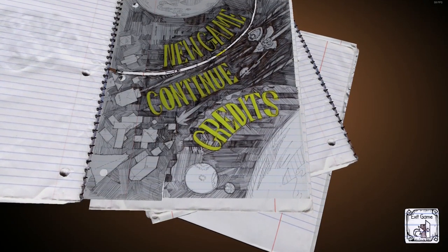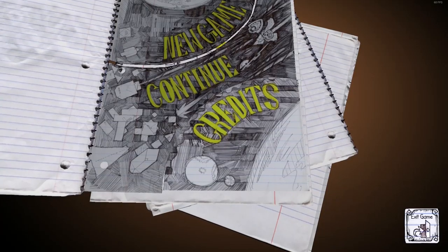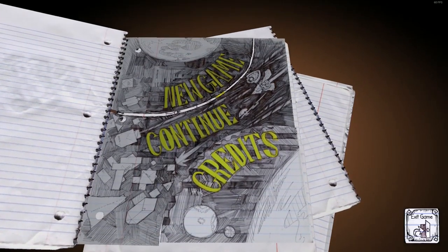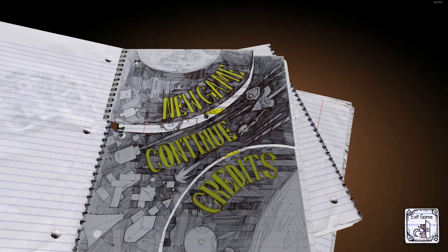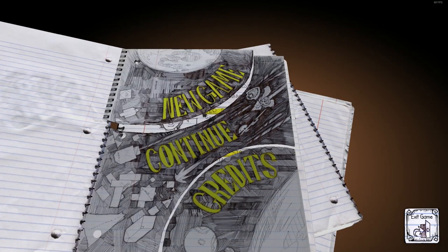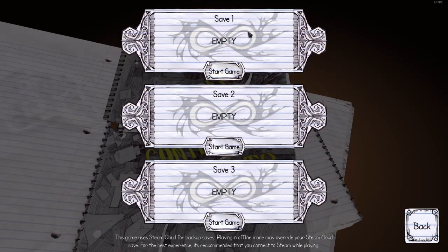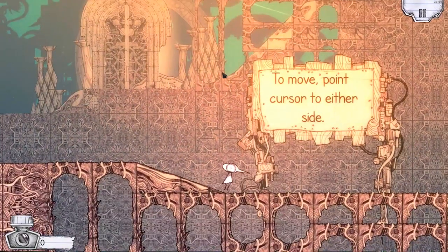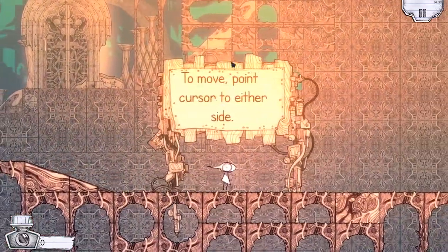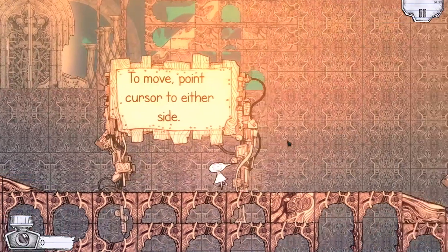Hello there, dearest viewers. Today we're going to be taking a look at Ballpoint Universe. I know very little about this game, so I'm going to jump straight to a new game. It's made in Unity. There are pictures underneath — Geo, Gary, Gary B, Star — I don't know, let's find out. Start a new game. To move, point cursor to either side... that font is reminiscent of Comic Sans, which is a bit of a pet peeve I have.